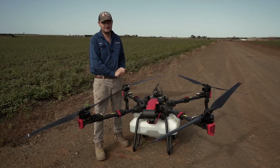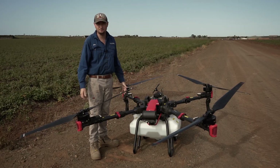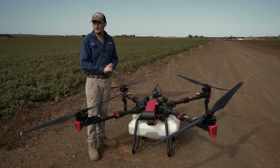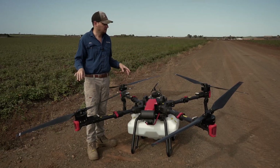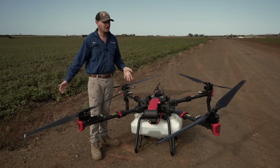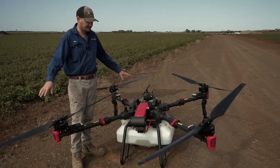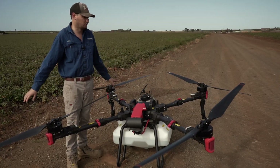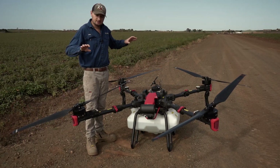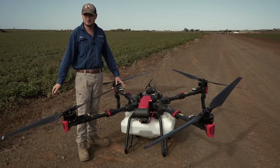Hey guys, it's Jamie here from OzTek Drones. We're back again, this time with the all-new P100 Pro. In this video we're going to set up from scratch and show you how easy and simple they've made it to just pull the drone out of the truck and start flying. We haven't turned any of the drone on or mapped any of the field, so we'll go start to finish.